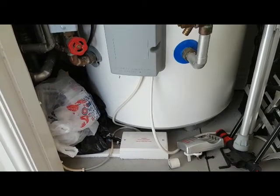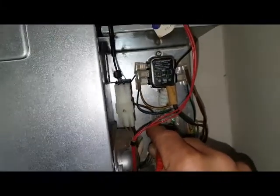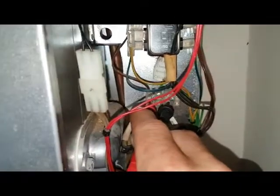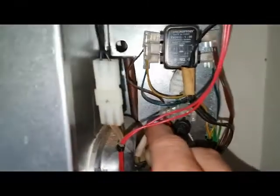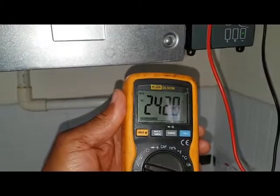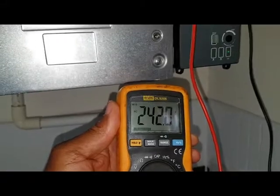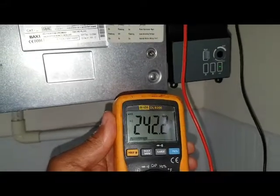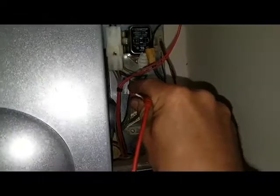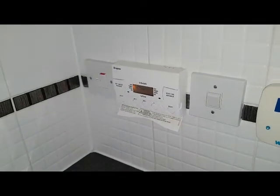We can go to the boiler and check that the power is coming on the switch live, just to verify that. So we're now at the boiler and we've got the multimeter on the switch live. It's difficult to see, but we've got the switch live and the neutral connection — the multimeter is showing 242 volts. So we're getting a permanent supply to the boiler telling it to fire up, though the timer is in the off position. That proves power is coming in to the boiler.